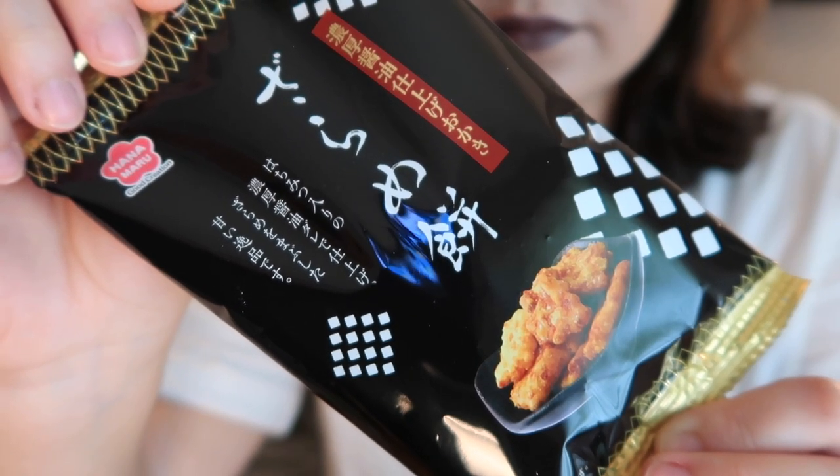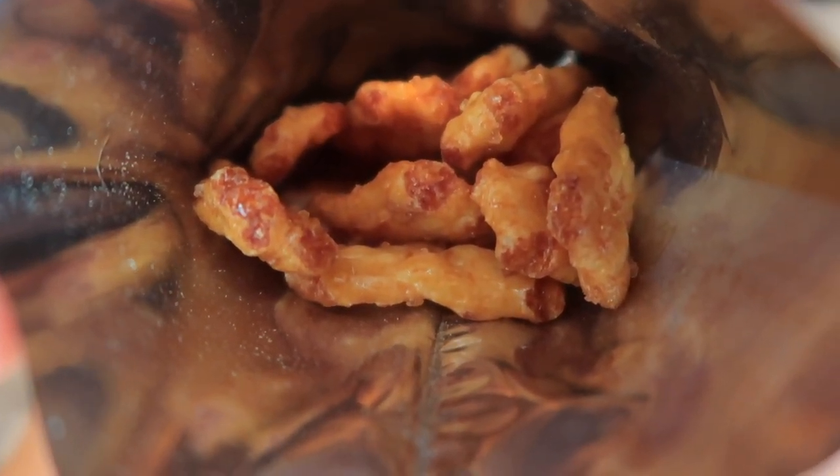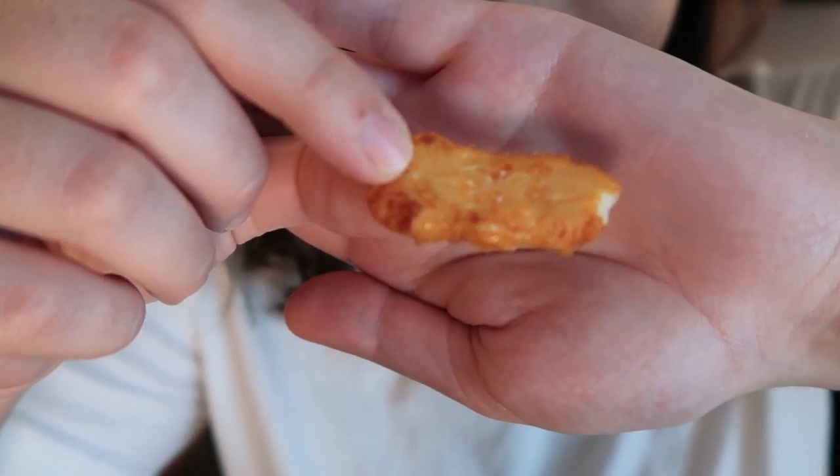Next up are Zarame Mochi Rice Crackers. These rice crackers are made with mochi gome — mochi rice — giving them a delicate and airy texture when baked, then coated with a flavorful glaze of soy sauce and brown sugar. They smell like soy sauce and are almost sticky with the glaze. We've had similar rice crackers before but this is the best one — it's completely salty, very addictive. The crunch is great. You get a richness from the soy sauce and a little sweetness from the brown sugar.